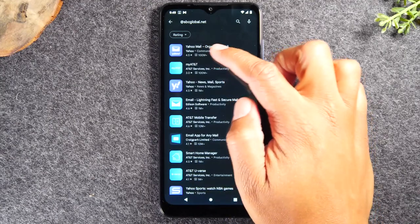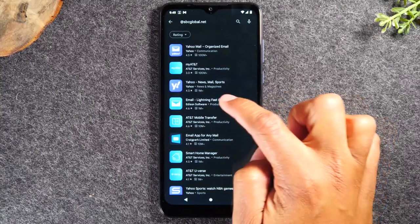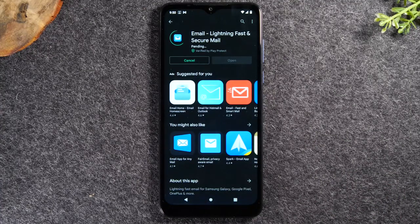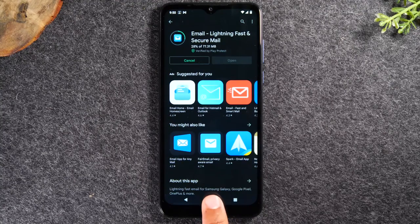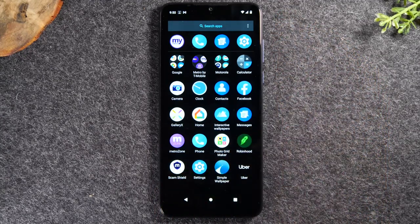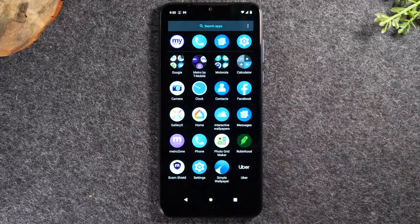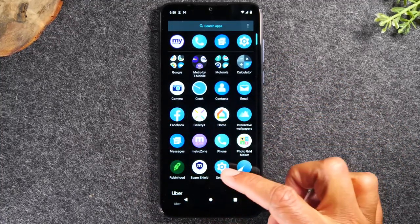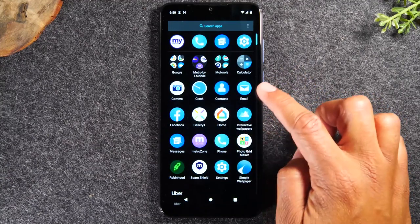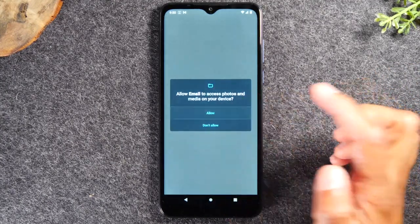If you have an SBCGlobal, no problem — erase the previous search and type in '@SBCGlobal.net' and hit search. It shows a list of applications that support SBCGlobal.net email accounts. You can go to Yahoo, My AT&T, or there's also a generic email app that just says 'Email' which works really well. Tap the green button to install the application. Once it's installed, go home and swipe up, and you'll be able to see that application and sign into your SBCGlobal.net email.